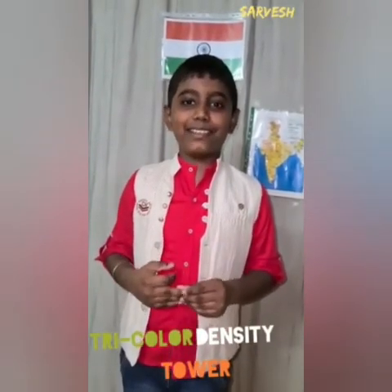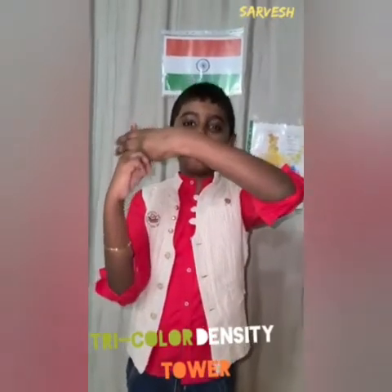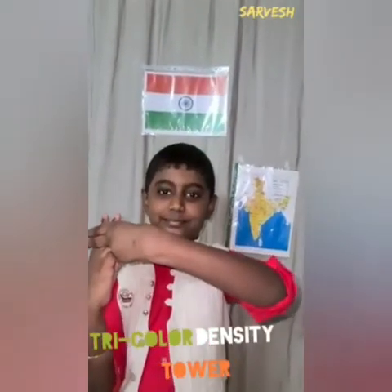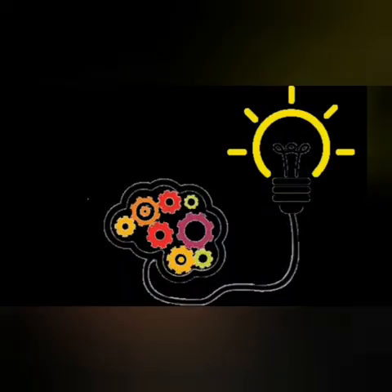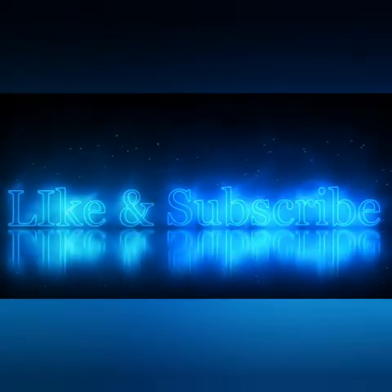I hope you like this experiment. Please try this at home. Stay home, stay safe. Pingali Venkaiah was the freedom fighter who designed the Indian national flag. Like and subscribe!